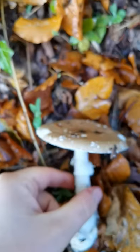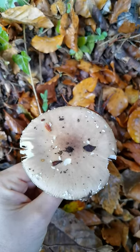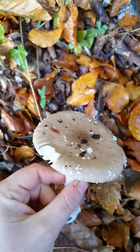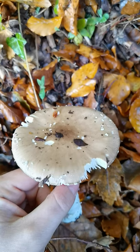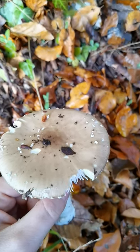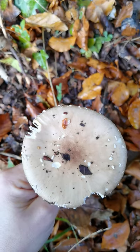Last but not least, if you're looking at something like a blusher, the scales — the warts rather — on the top of the cap, the universal veil remnants, are kind of brownish tan colour. If you're looking at Amanita excelsa, the grey spotted, they are grey, like the name suggests. On an Amanita pantherina they are really bright white.